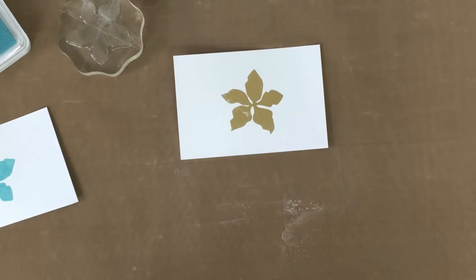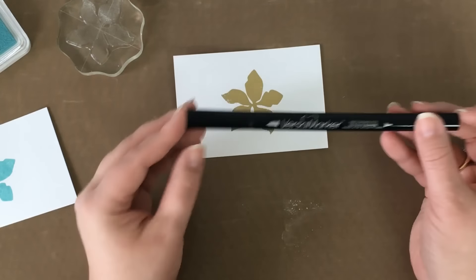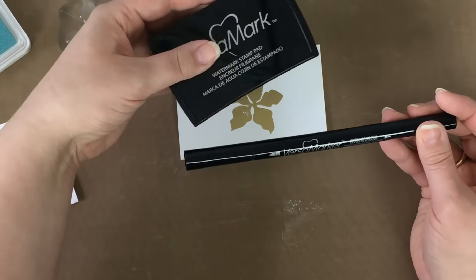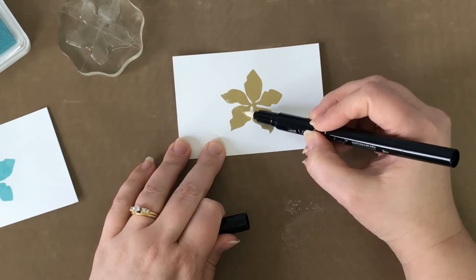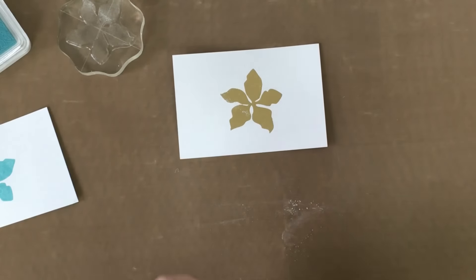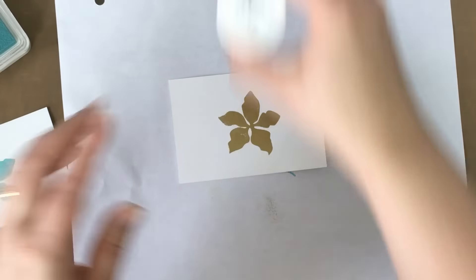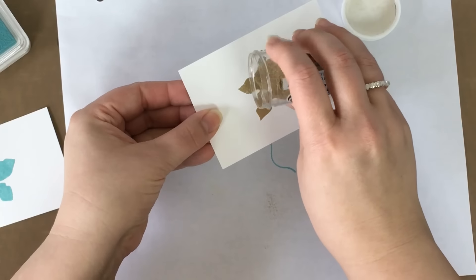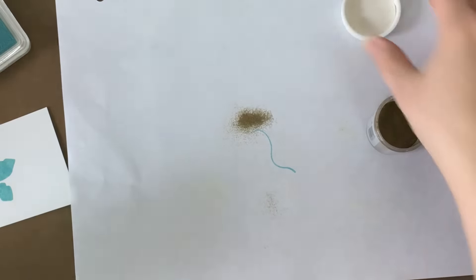And there we go — we have heat embossed our image. I want to show you a really cool trick. As you can see, I didn't stamp my image very well. What you can do is go back in with this Versamark pen — it's the exact same thing as the ink pad, just in a pen. I can go back in and very gently color over the spots that I didn't get enough embossing powder in, bring my paper back, apply my embossing powder, fill in those couple spots, and save my extras.